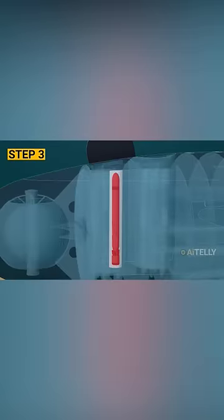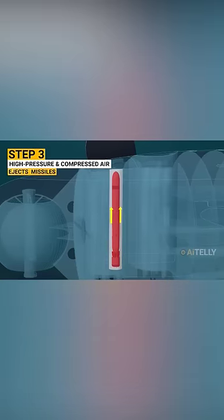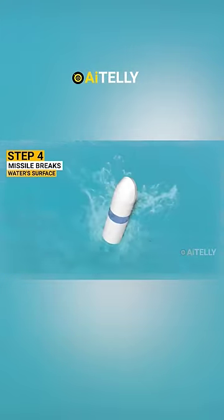Step number three: high pressure and compressed air is pumped into the tubes, and this is used to eject the Tomahawk missiles. Step number four: the tip of the missile breaks the water's surface.